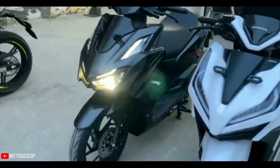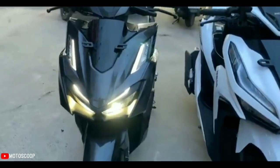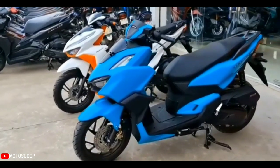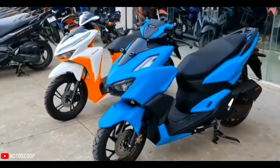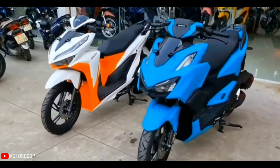The new tires cover Y-spoke rims like those used on the Honda PCX 160. The rear suspension of the Vario 160 is not equipped with a preload adjuster or tube model like competitors, but Honda gives a little touch to the suspension setup.